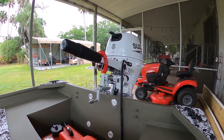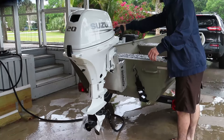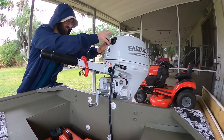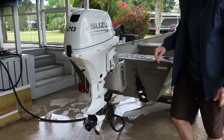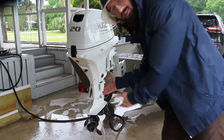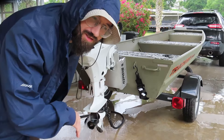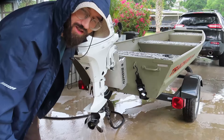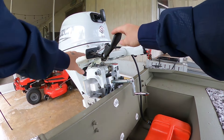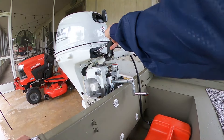I'm just going to give this thing a pull and get it started. That's a good sign. We're going to let it warm up for a few minutes, put the engine in and out of gear, back to neutral, and into reverse.